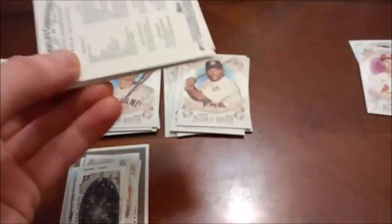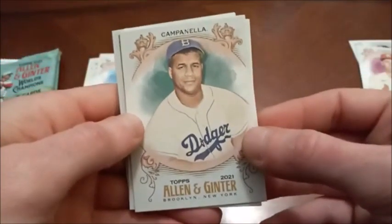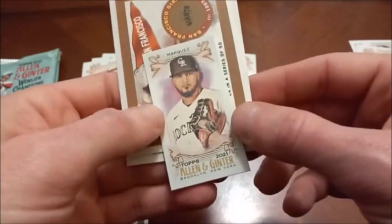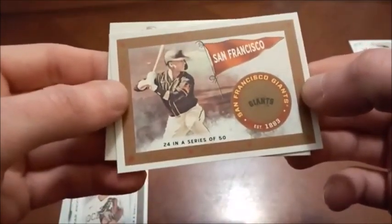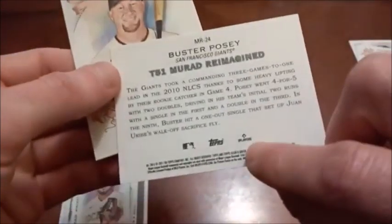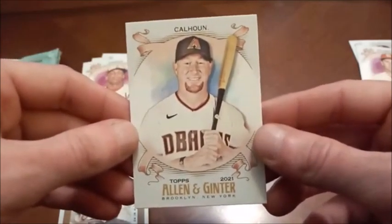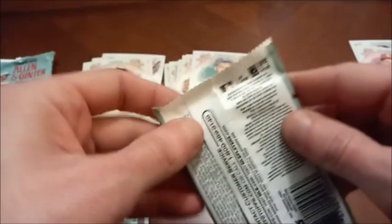That's one of the reasons I could see Fanatics possibly dropping this product when they take over. Roy Campanella next. We have Victor Gonzalez rookie card. Nationals rookie — Luis Garcia. And we've got a mini — Herman Marquez — it was flipped around for some reason, so perhaps there's a small difference I didn't pick up on. Another Murad — Buster Posey. Cole Calhoun is the final card.